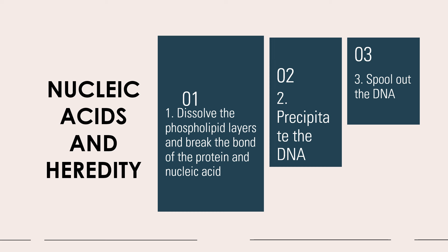After adding your very cold ethanol, you should be able to observe the interface with some sort of jelly-like substance present. If there is, you will need to spool it out and test for it.